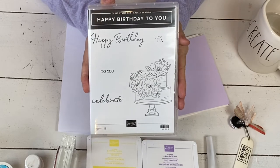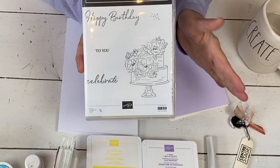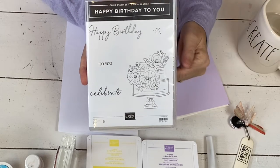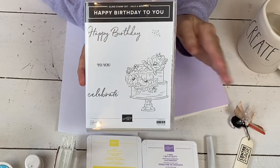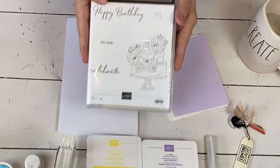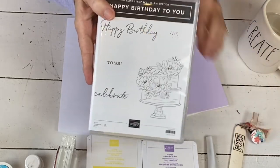There is a small chance that the dies could run out before the stamp sets do. So if you love them, I would recommend that you move them to your shopping list now and wait to get things like stamps. Stamps never run out unless there's a run-out day because Stampin' Up! makes their own stamps. So if you love these dies, get them.